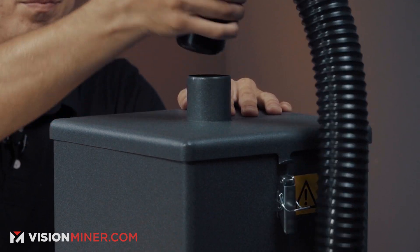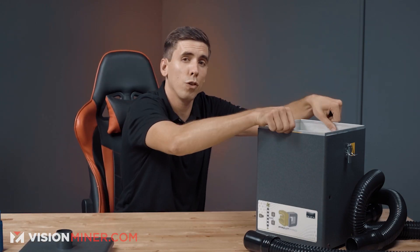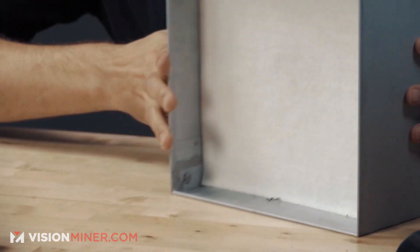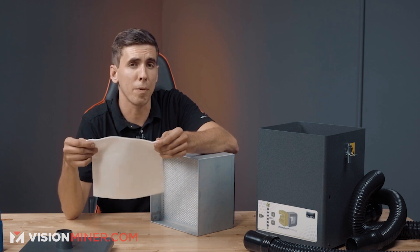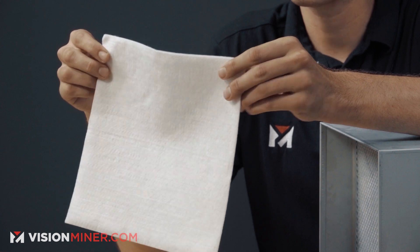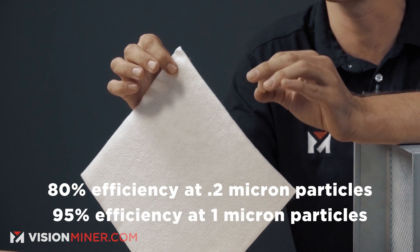Opening the unit, the hose comes off the top and out the back. Pop the top off and you can pull the full filter unit out easily. On top is the pre-filter, which extends the life of the HEPA filter and captures fine particulates. This pre-filter alone has 80% efficiency at removing 0.2 micron particles and 95% efficiency at 1 micron particles.